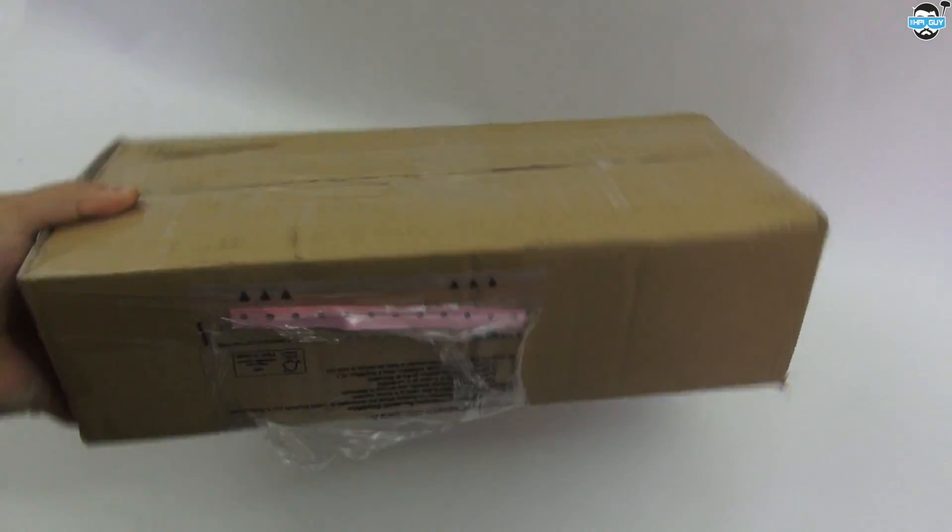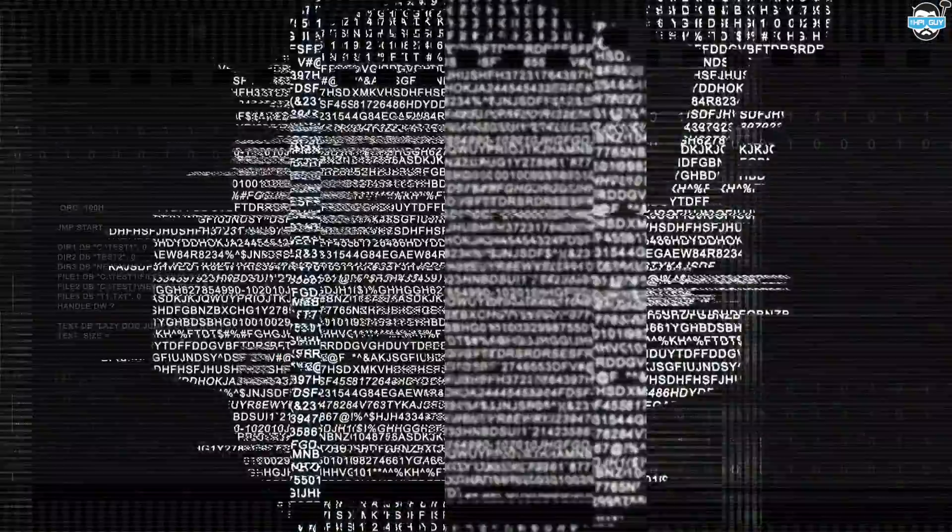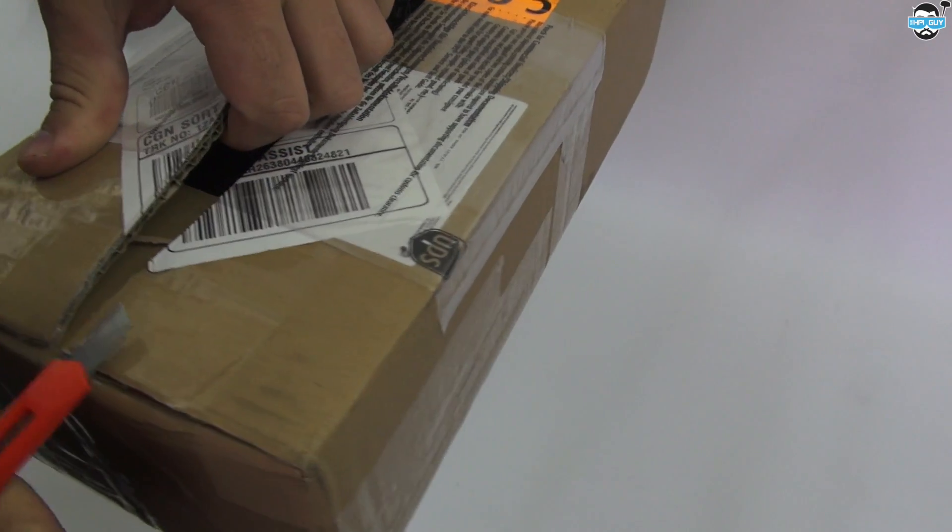What's in the box, what's in the box, what's in the box?